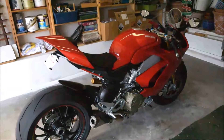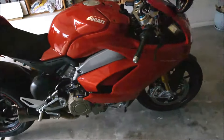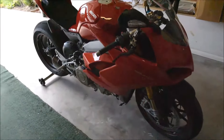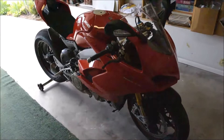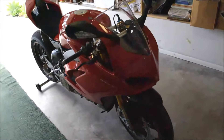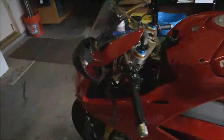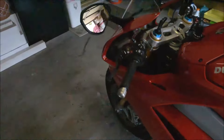Hey guys, John Boston back again with my new Ducati Panigale V4S. It might be kind of dark in here — clouds just came over. I've been setting stuff up.